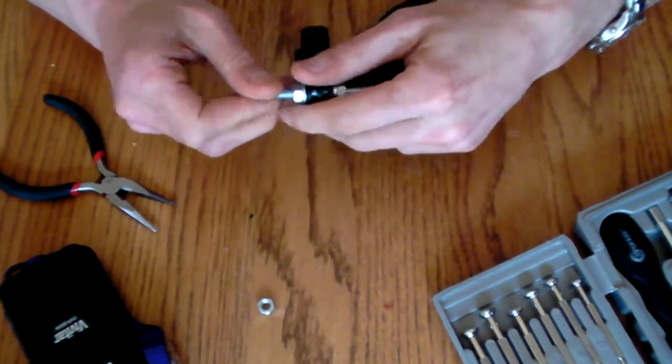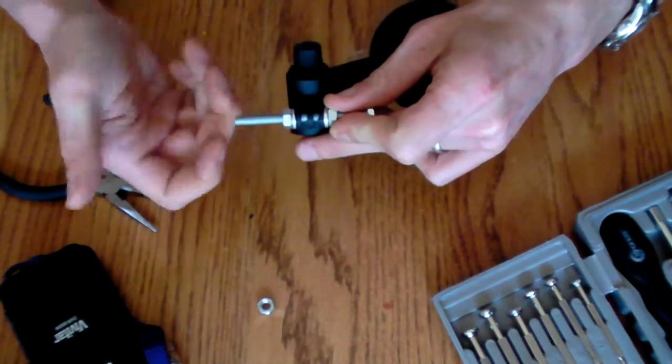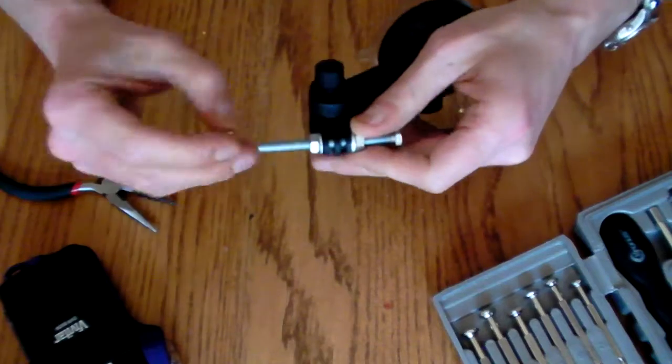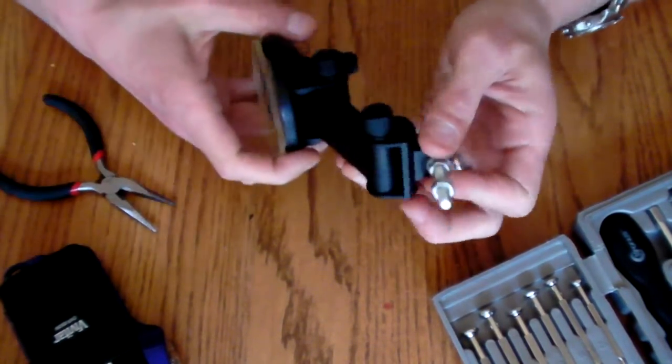This actually allows you to adjust the height of the actual bracket itself. We're going to put the third nut on here, which will be used as a stopper for our digital camera.